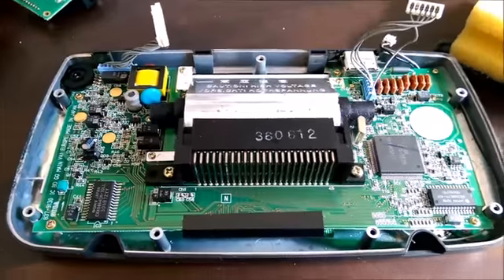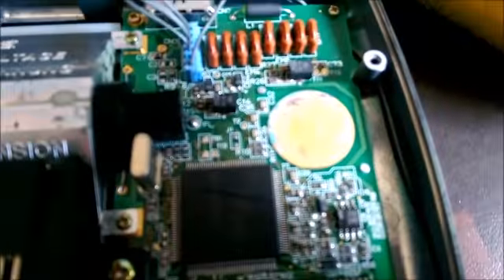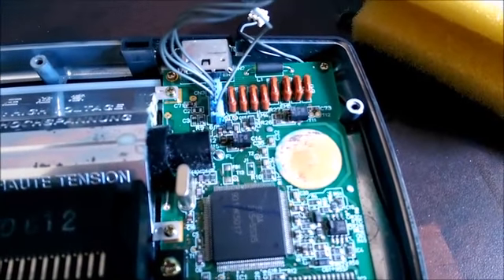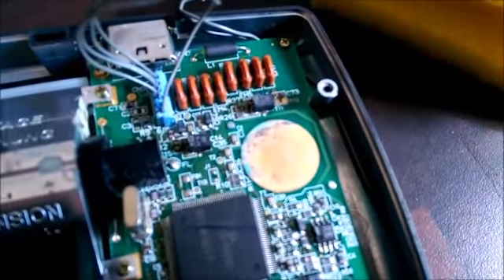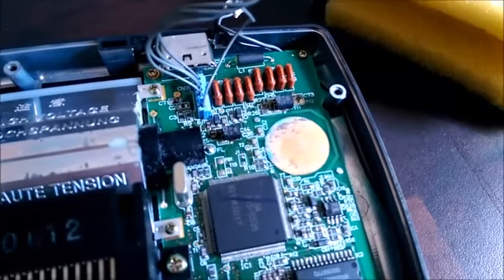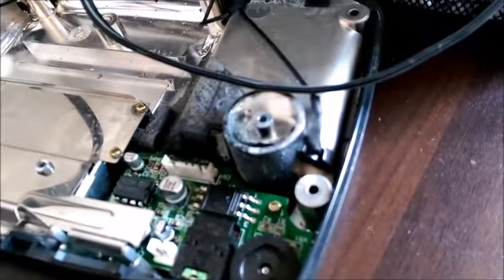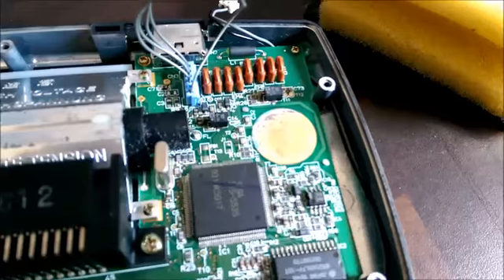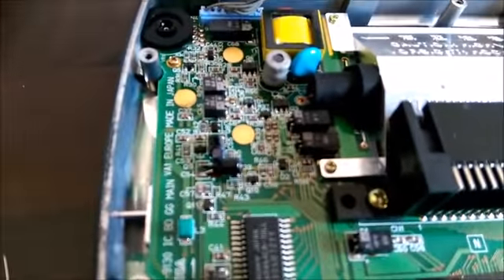I've opened up the Game Gear. There's a little bit of damage internally — looks like there's been some battery leakage, but nothing too serious. That's just a copper pad to protect the PCB where the case touches against the main board. If you look at the back of the case you'll see there's a big chunky section of plastic that touches against the front, so it's not actually a major problem.